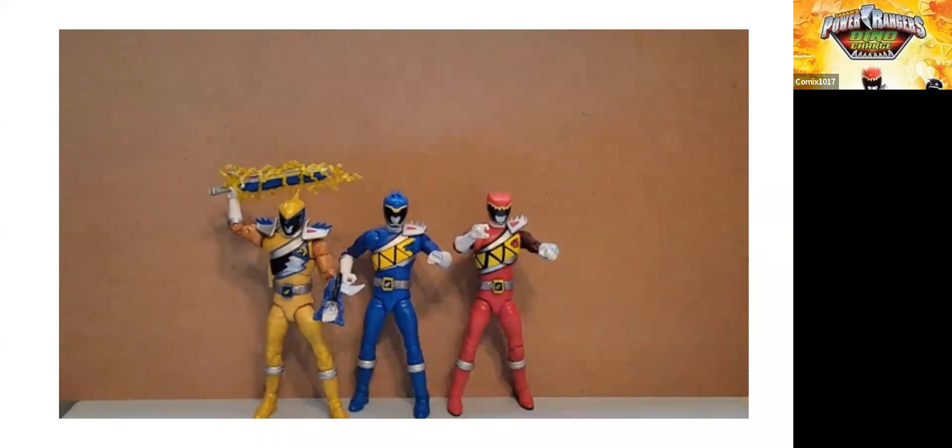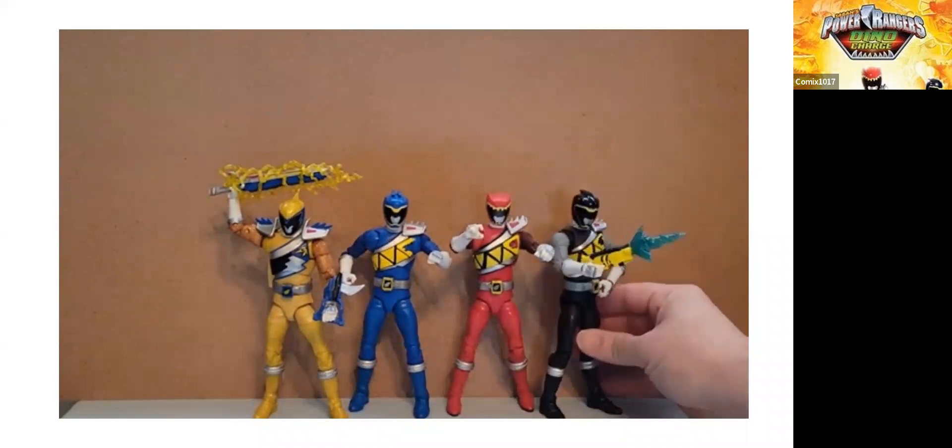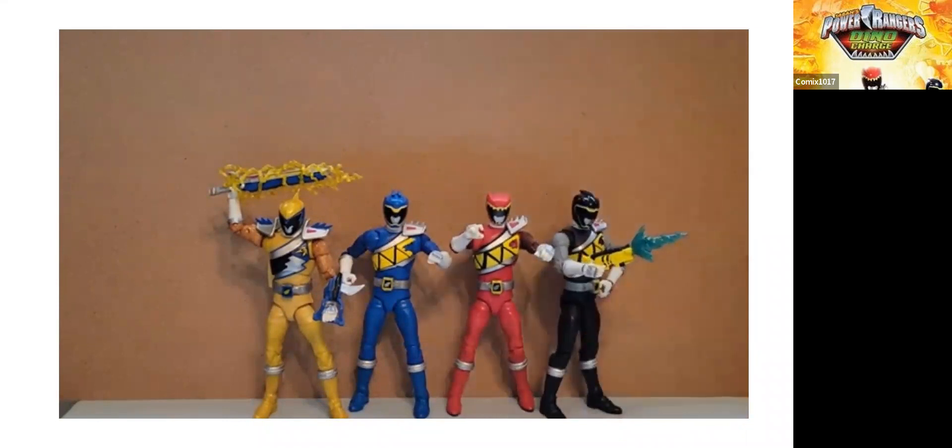Then the next figure was the Black Ranger, Chase. This was an interesting one because he was a surprise figure — I think he was a Target exclusive and nobody knew he was coming out, so he's probably the hardest one to find. It's a really nice figure; I love how the Black Ranger suit looks and the helmet is really neat with its unique shape because of the Parasaurus design. The Chase head sculpt was the best out of all of these.